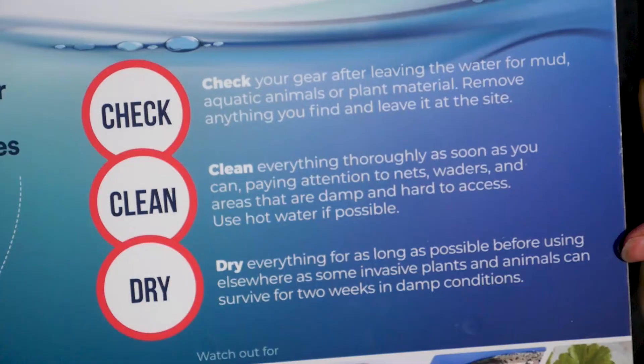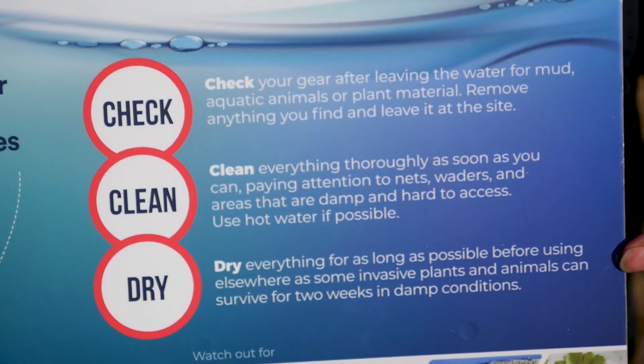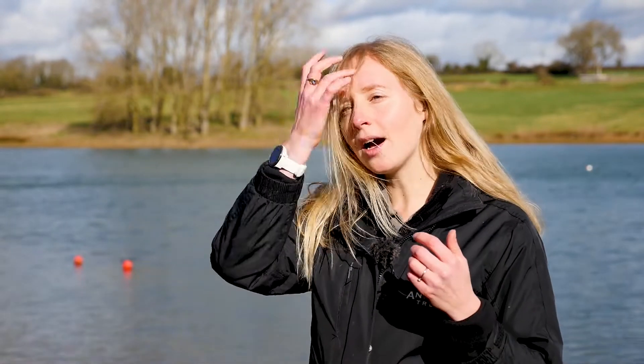The second step is Clean — thoroughly clean your equipment. Anything that's been in contact with water: check the rims of your nets, the treads of your boots, and ideally use hot water at 45 degrees for 15 minutes. You can do that at home, or if the site has wash facilities or a dip tank, then use that.